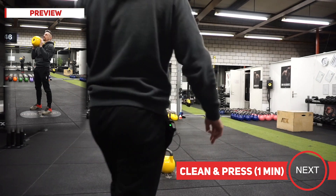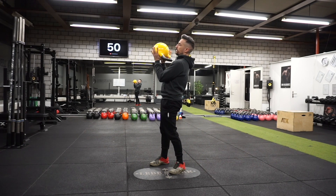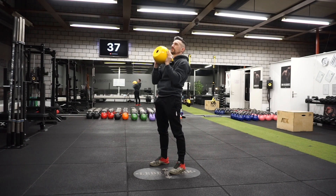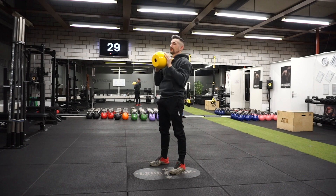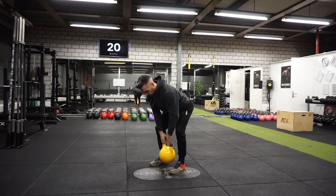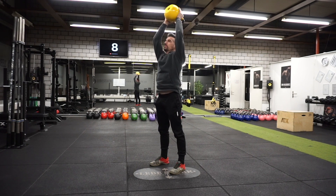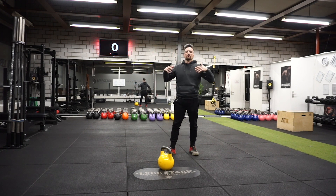Now I drop the bell and relax — here come the power clean and press. Same stance. Pulling the kettlebell up into the clean. Thumbs in the window, fingers on the bell, press. Breathe in. And we rest, walk around, breathe.